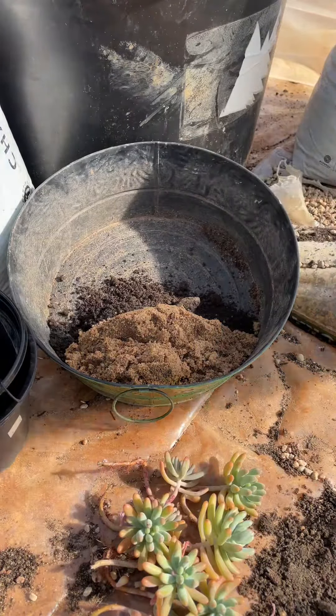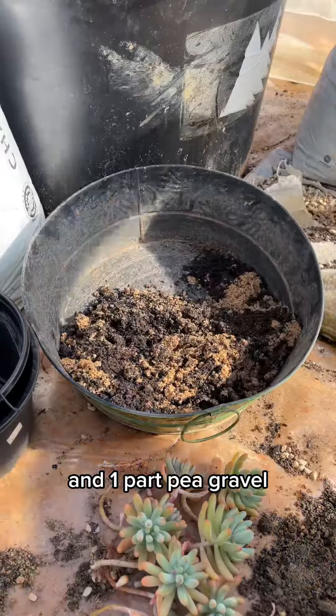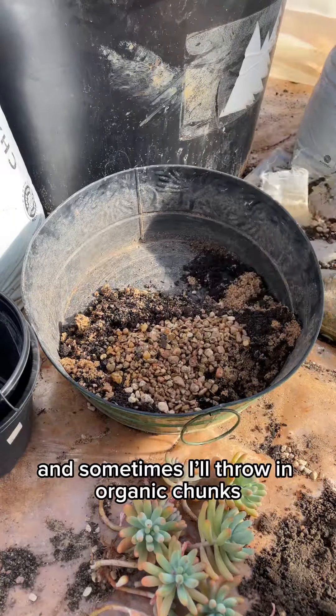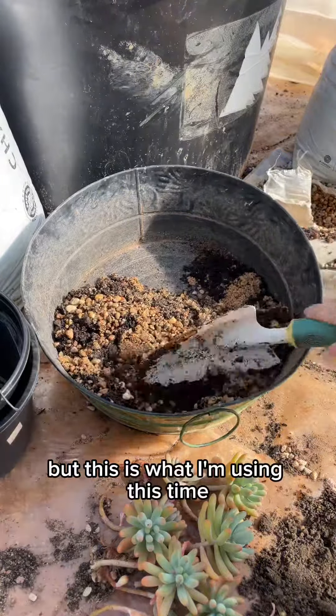I'll be using three parts organic compost, two parts natural sand, and one part pea gravel. The amount of pea gravel varies, and sometimes I'll even throw in organic chunks, but this is what I'm using this time.